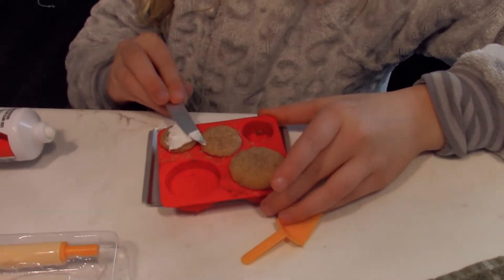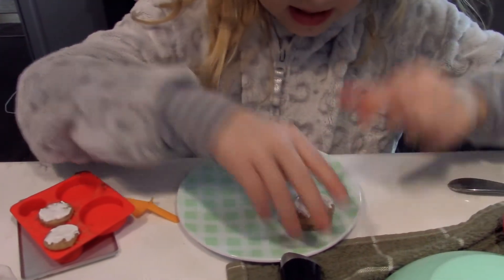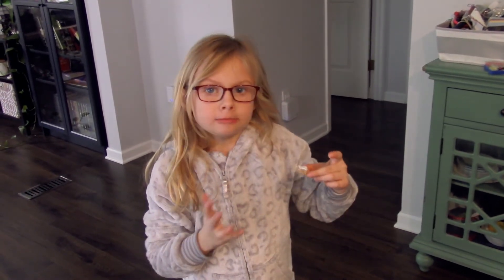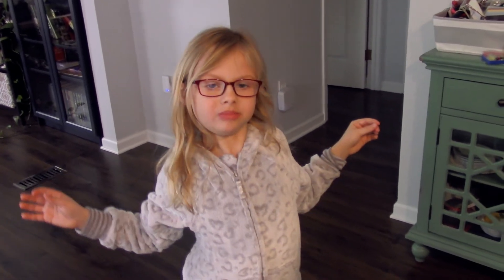Nice. This is mine. Miniature baking success! They were good? It's like a cupcake only a bakery made it. Nice — from scratch. Even better. Take a bow. Say smash the subscribe button. Smash the subscribe button.